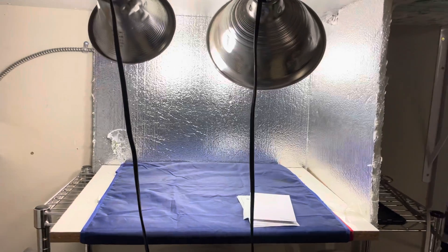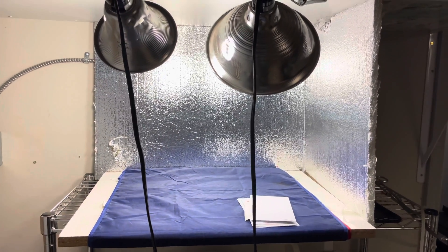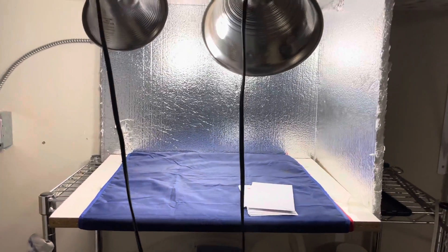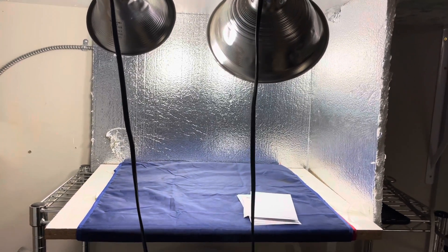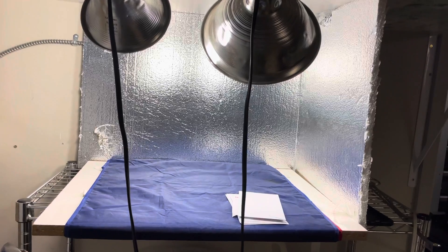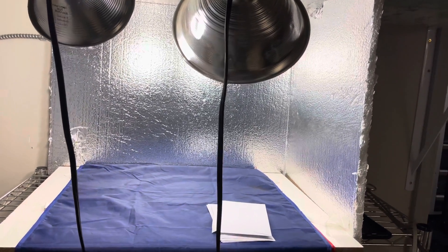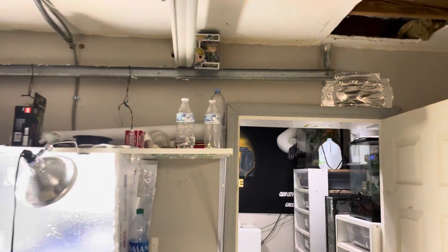This over here is my light tent — this is where I take all my pictures. The reflection from the styrofoam gives perfect pictures every time. It really captures the best representation of what the snake looks like. I get a lot of comments like 'the snake's so much brighter in person,' and they really are — they're way more vibrant — but this is the best I can do to portray what they look like.